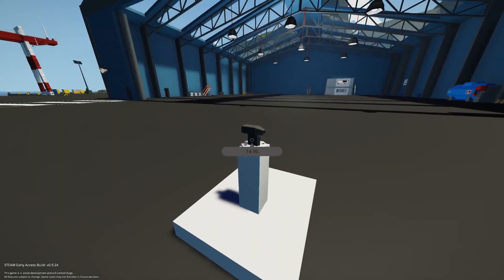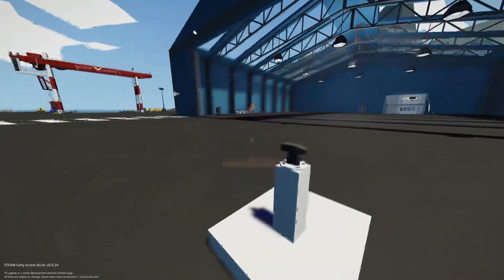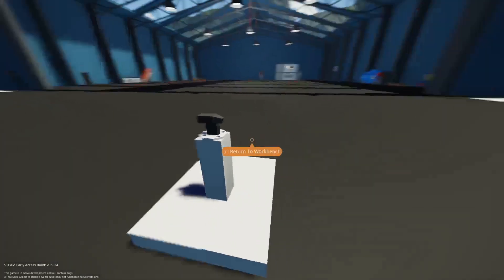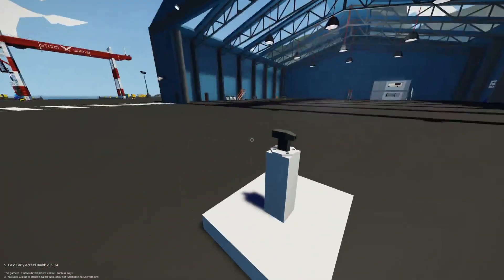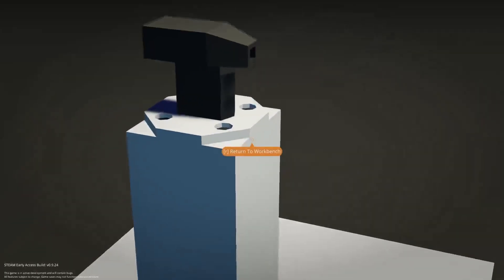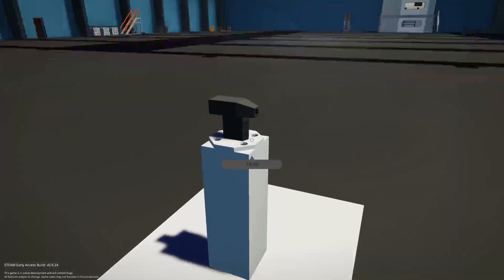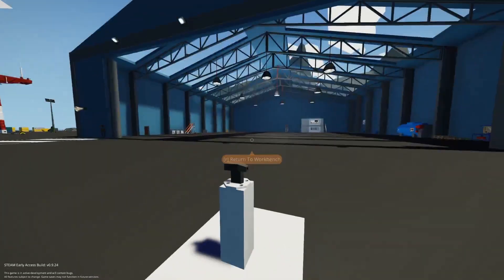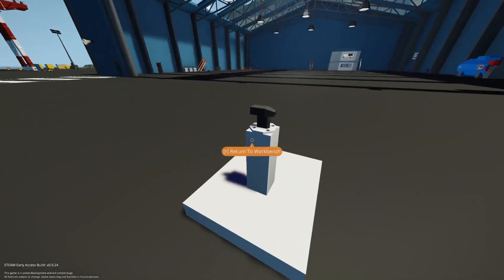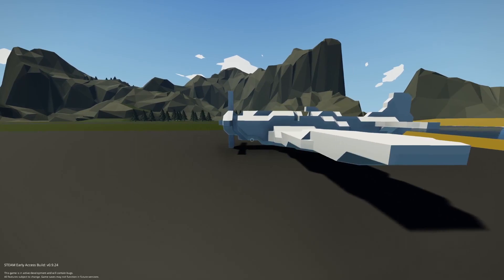There's the temperature probe - that's the update for today and nothing else. There's no bug fixes listed. What this thing does is read the temperature in the area, so if you're in the snow it reads cold in Celsius degrees, and if you're in a tropical area it's going to read a bit higher. Depending on the fog or rain it'll get a different temperature, and you can hook this up to a heater with Lua to turn it on and off in your vehicle.